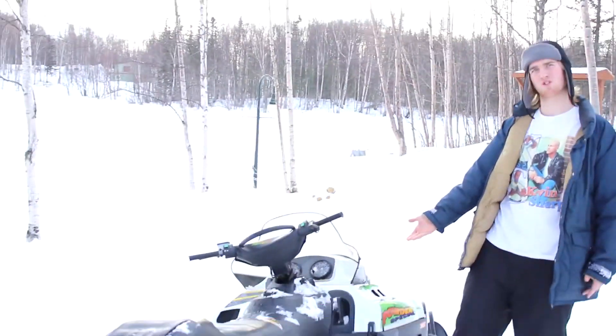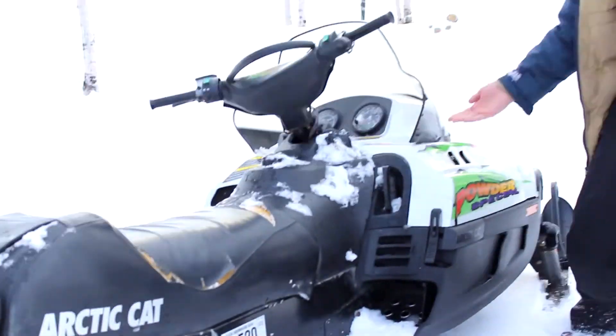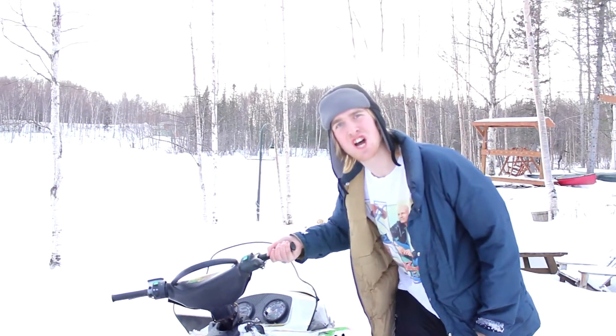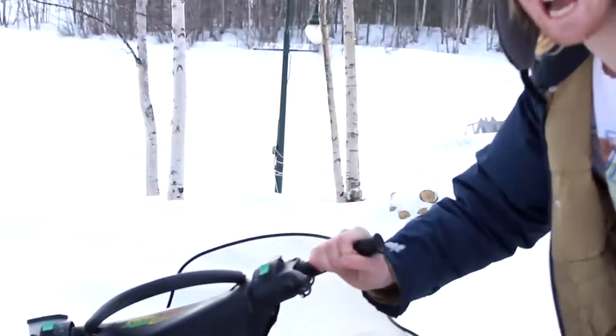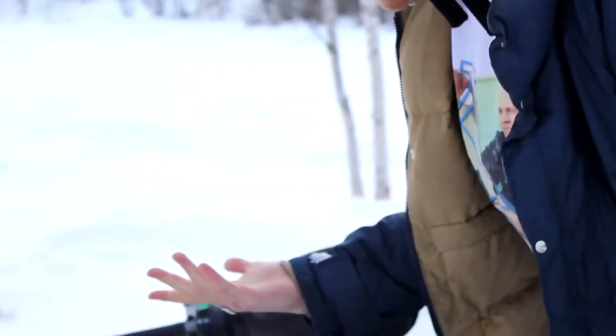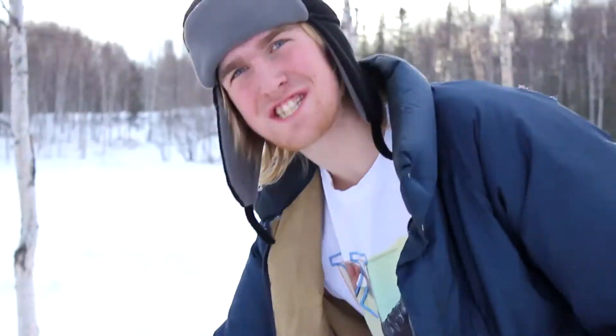Here we got typical Nino bro steez. Here we got the classic Arctic Cat 1999 600 powder special EFI with the custom freaking handlebar warmers. Yes sir, you heard it. We got the classic piece of sheet foam seat, you know, just coming apart. A little duct tape here and there — they'll fix it, get her done, you know what I mean?